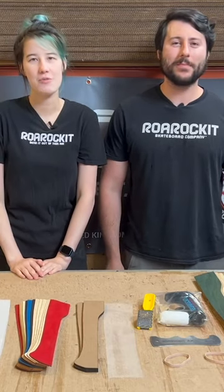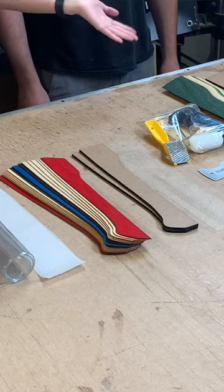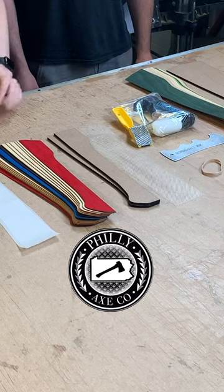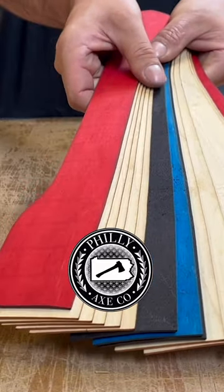Hi, I'm Evan, and I'm Taryn, and we're here from Rorockit Skateboard Company to show you our brand new axe handle kit. This kit was made in collaboration with Vin from Philly Axe Co., who helped us design these shapes so that they would be perfect for competitive axe throwing.